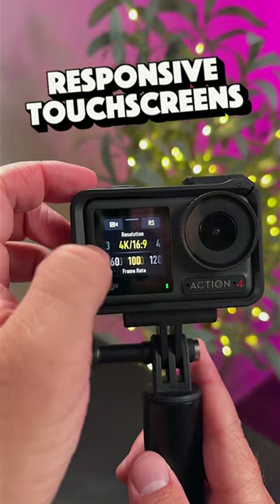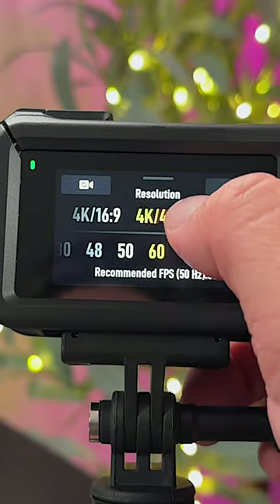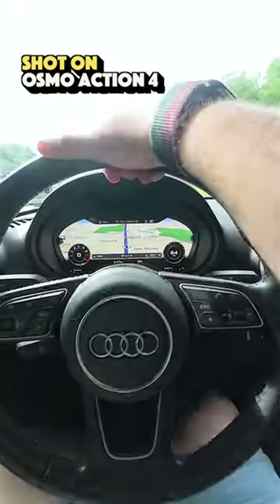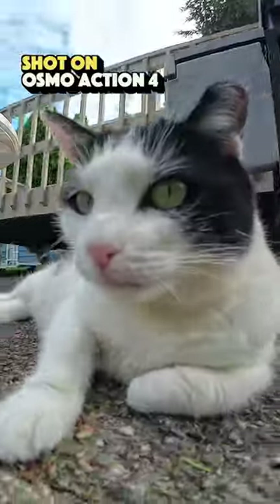I also really like the dual touchscreens. They're crisp and responsive, and it is very easy to change settings. I noticed that video quality out of this thing is top notch — it looks really, really good. The Osmo Action 4 is a solid action cam and I can't wait to truly see what it's capable of. Look out for some more videos on it soon!